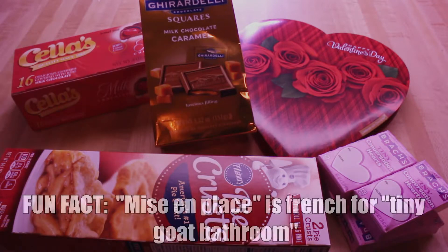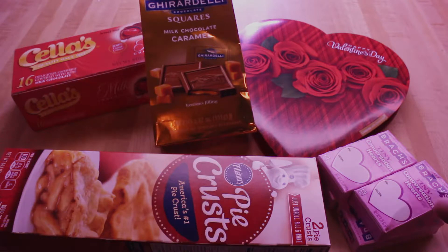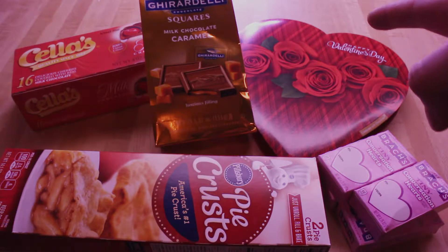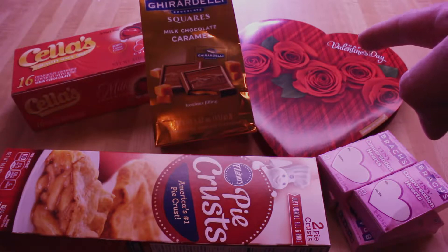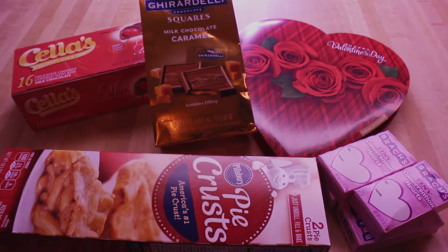Here we have our mise en place for Valentine's Day candy pie. We have conversation hearts, which are probably mostly chalk and no one likes them. We've got a pretty generic heart-shaped box of mixed chocolates for when you really don't care about someone. And of course the ubiquitous and always underwhelming cherry cordials, or chocolate covered cherries, depending on your brand or where you're from.